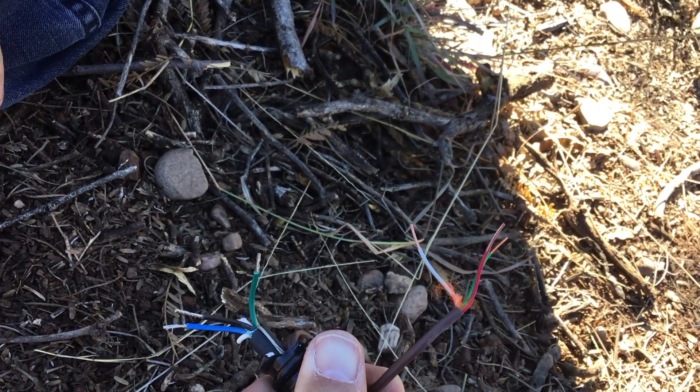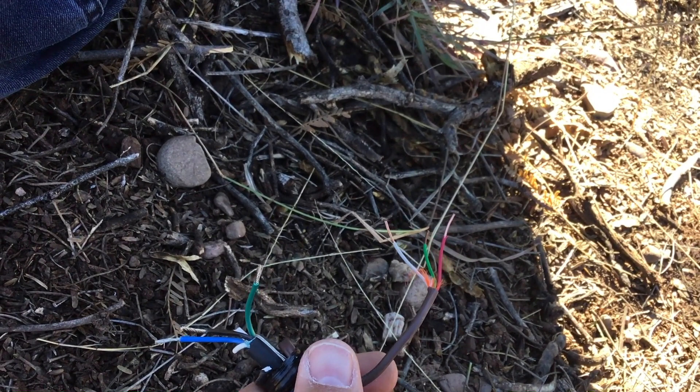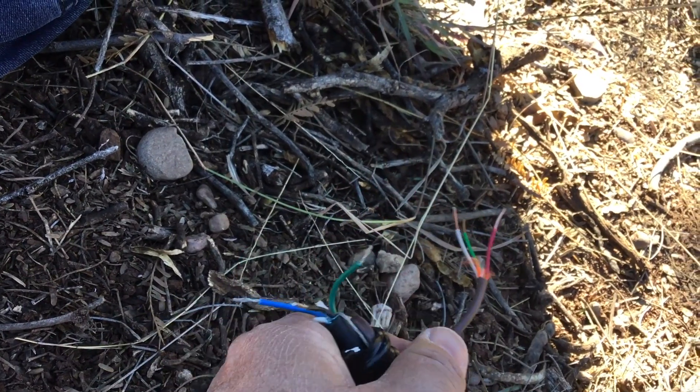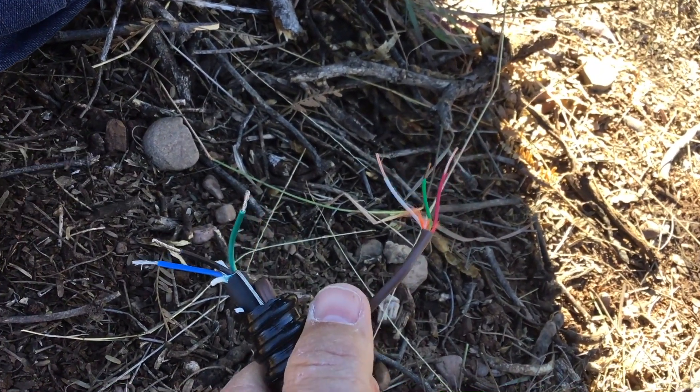This is designed for use with HAWC auto-samplers — specifically the AS950 HAWC. But this can easily be hacked to work with ISCO auto-samplers or anything else.